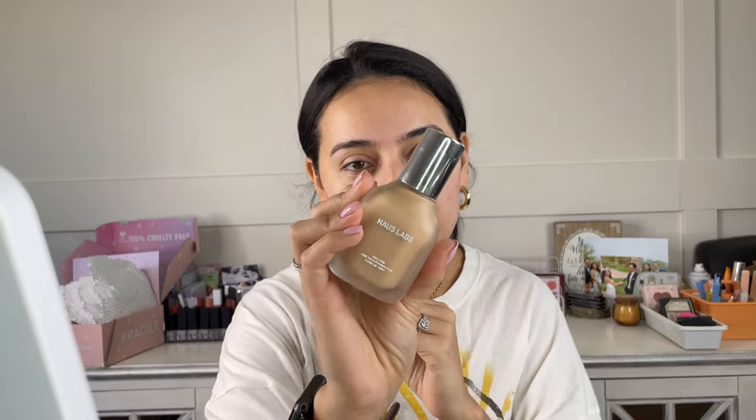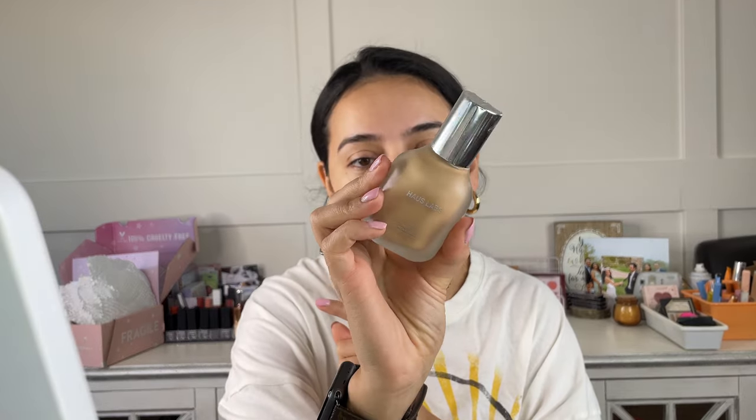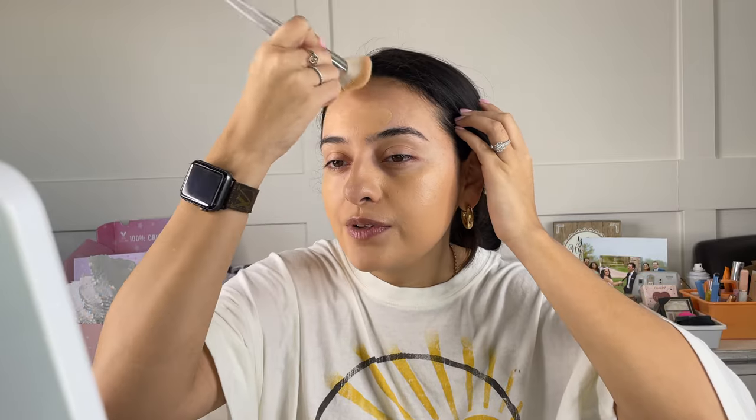The star of the show — the foundation I'm going to be using is definitely one of my favorites. This is by Haus Labs, Lady Gaga's makeup line: the Triclone Skin Tech Foundation, and I am in the shade 175 Light Neutral. I love that it comes with a pump. I'll take one pump on my finger, dot it on my skin, and make sure you are bringing the foundation down your neck. The key to applying foundation is pressing it into your skin — you really don't need hard buffing motions because that just moves the product around. Along my jawline I need a tiny bit more coverage, so I'm just going to pat the foundation in.